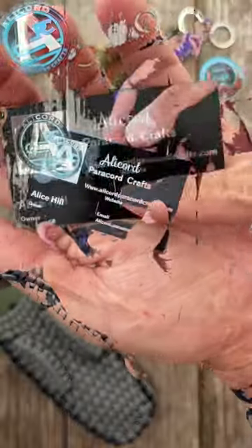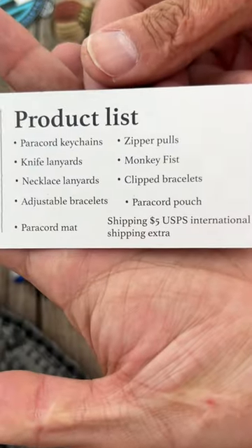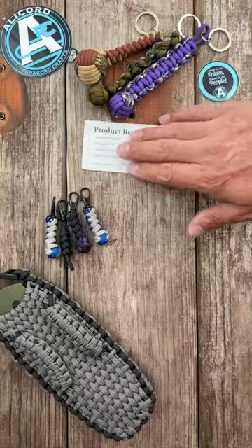If you need any paracord work done at all, here's her website and her product list — this is all the stuff she can make. Reach out to her if you have any questions. Very high quality stuff here.